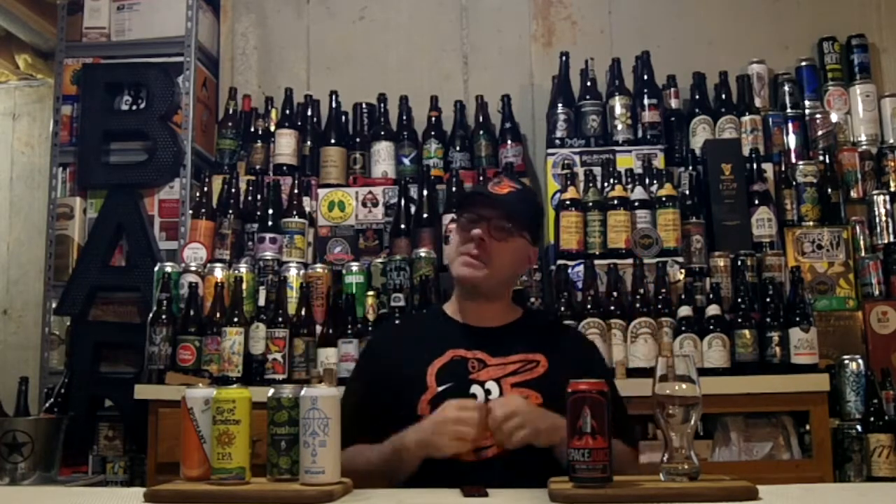Hey there Brewtube! DJ's here, back for another DJ's Brewtube Beer Review! It's time to blast off into space, and we're going to do that with a beer from Long Trail Brewing Company out of Bridgewater's Corners, Vermont, USA. And what beer are we going to have from them? We're going to have a DIPA — that's right, it's Space Juice.